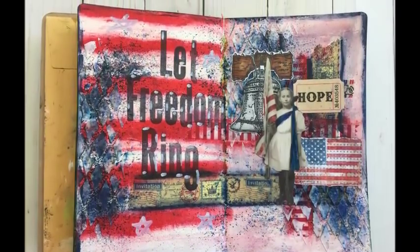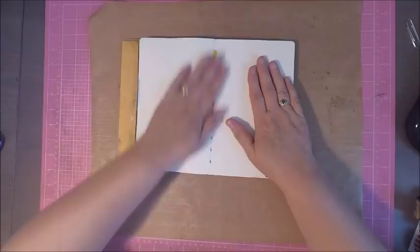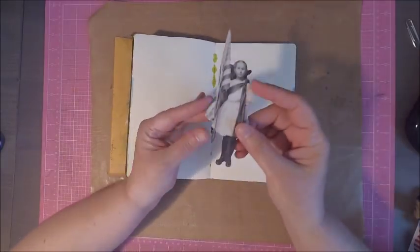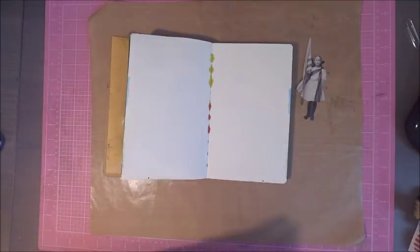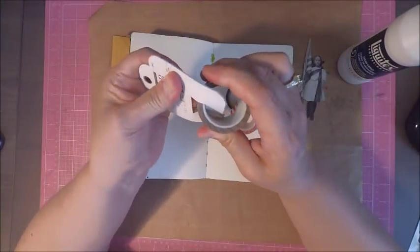Hi everyone, it's Monica and welcome back to TaylorMadeCards4U. It's the beginning of the month so you know what that means — it's time for another page in my beginning art journal series. Now it being July, I'm going to have to make an Independence Fourth of July page.